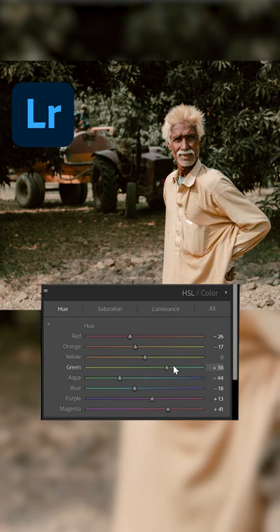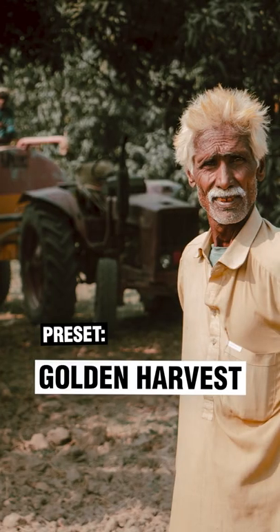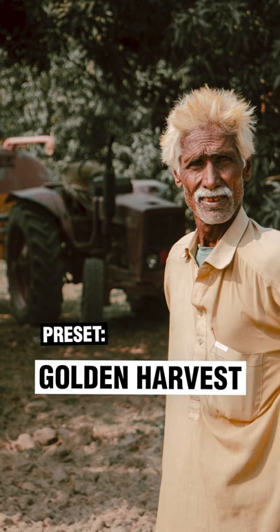If you take a close look at the color wheel, you'll notice that blue and yellow are on opposite sides. By moving the greens into blue and then desaturating them, you're creating more contrast, allowing the farmer to stand out.